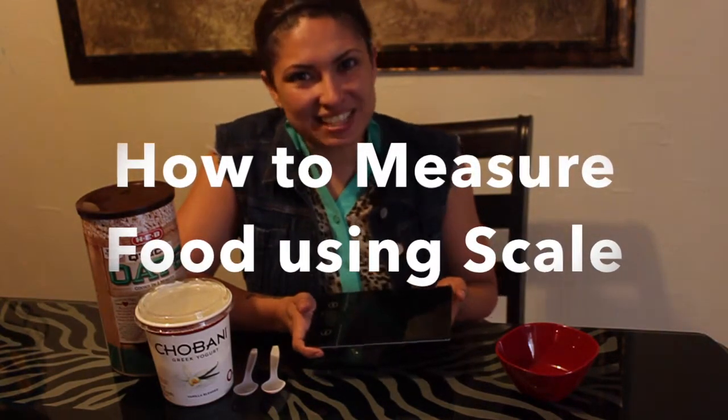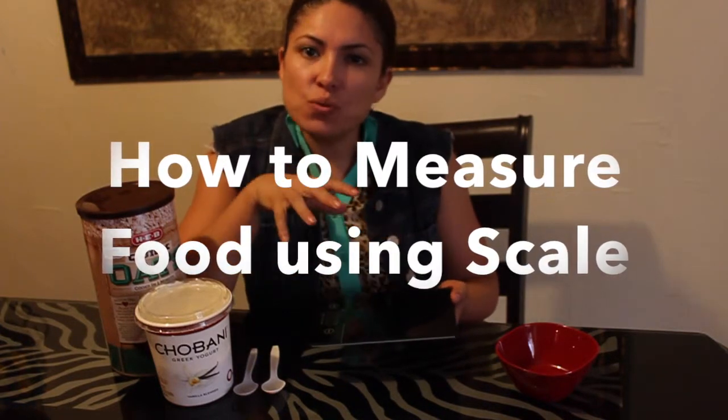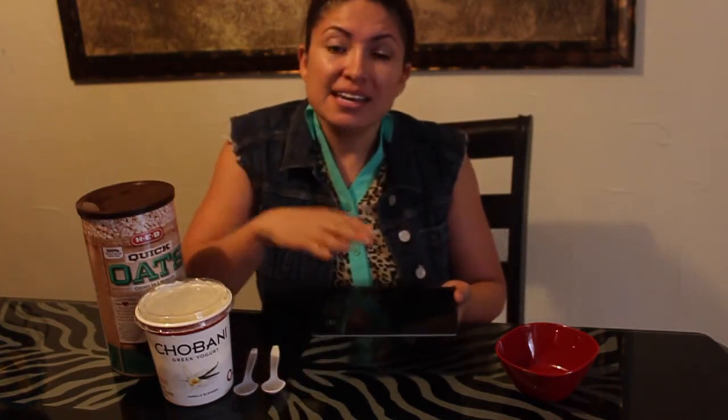Hi everyone, it's your friend Clarissa Gonzalez and today we are here to teach you how to weigh things on a digital scale. We're talking about how to weigh your yogurt, oatmeal, or maybe some spinach. Anything that you actually cook or prepare can be weighed using a digital scale.